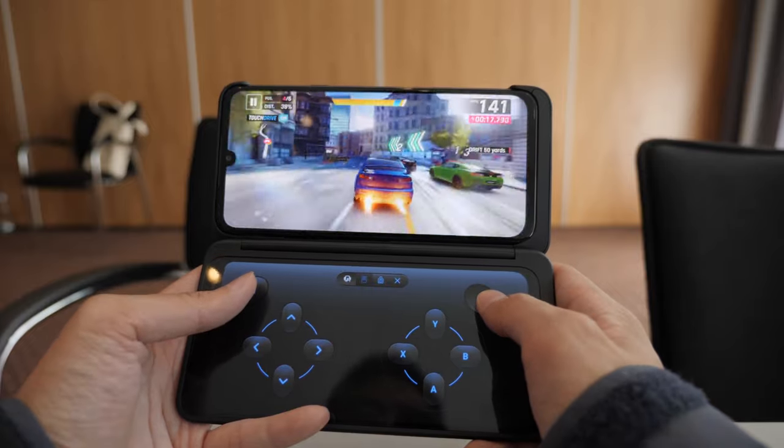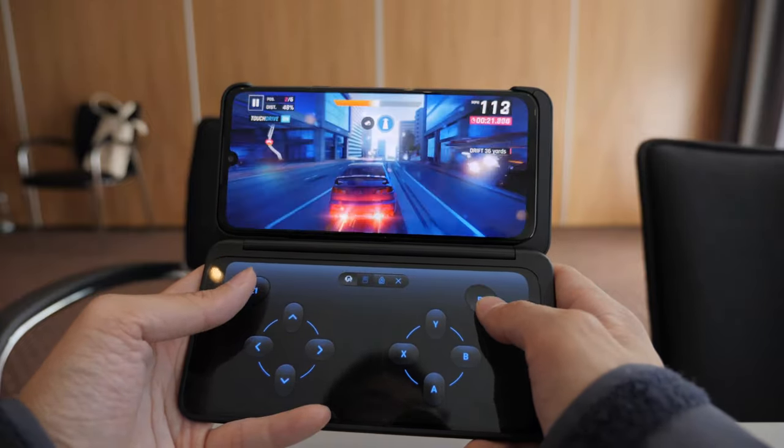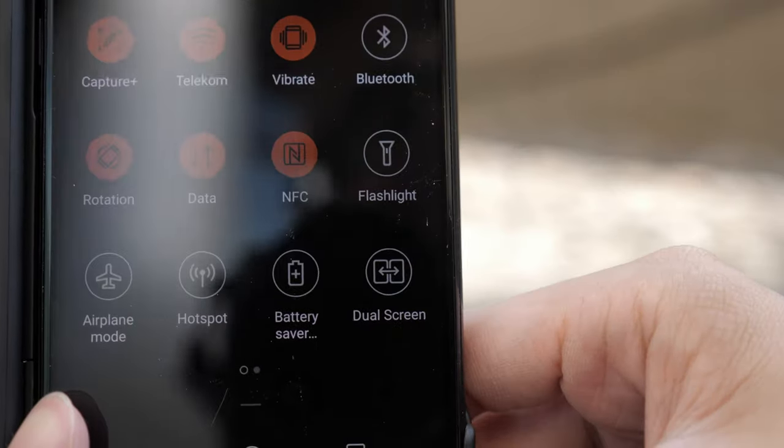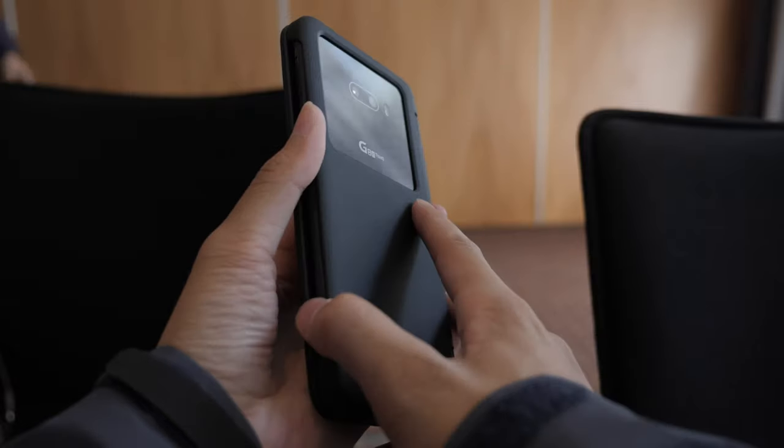Overall, the main focus here is multitasking. If you do this on a daily basis, then this phone will basically be your game changer. It takes little to no knowledge to learn how to use the second screen, and you can get a lot more things done faster, whether it's for work or social media. That's all I got with the limited time I had with the LG G8X — thanks for watching.